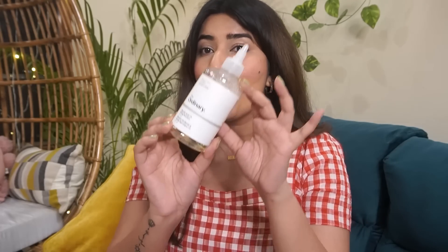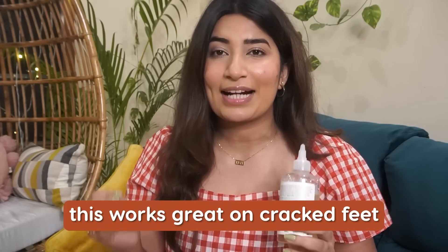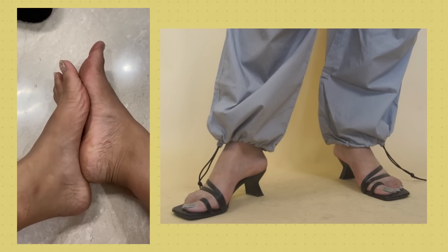First of all, let's start with a skin exfoliator. I have The Ordinary's Glycolic Acid Toner. Now, this is meant for your face, but I saw some hacks on Instagram Reels that it works great on cracked feet, dark elbows, and underarm pigmentation — and that's what I did. I started putting it on my feet in the winter. I used to swear by pedicures, but after using this, I have completely stopped.